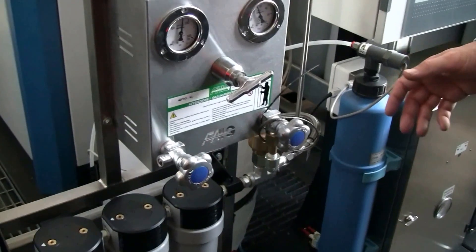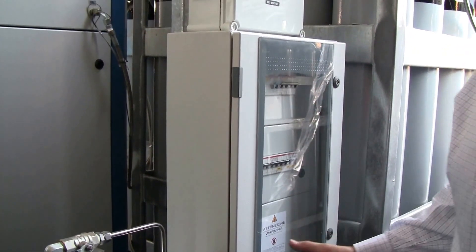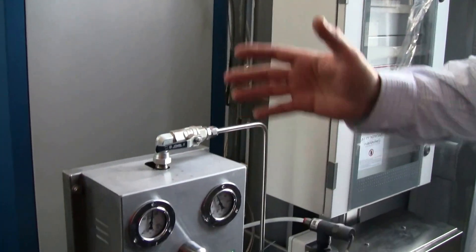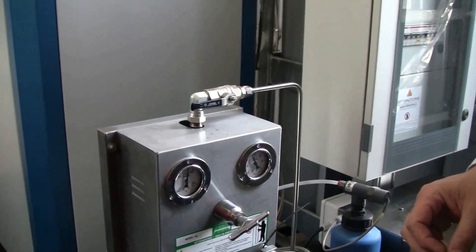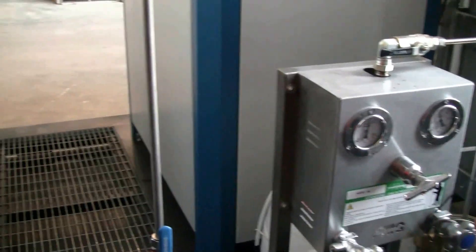Then of course we have electricity coming from the distribution board — it's all supplied. This goes to the nitrogen generator, called the Saturn hood, and I'll show you now every detail of the machine.